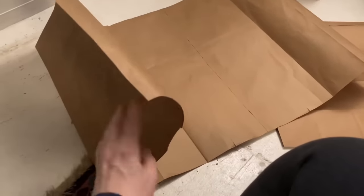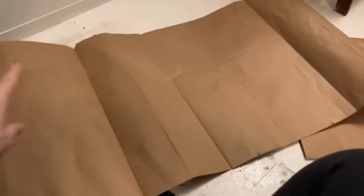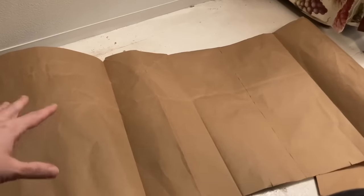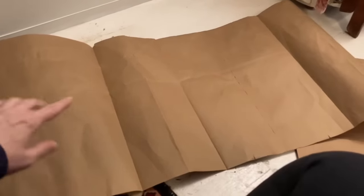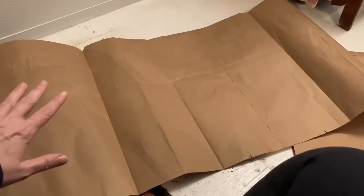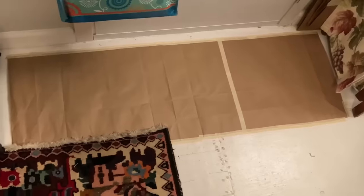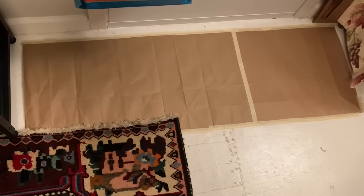If you're new to the channel, I save paper bags to make disposable doormats out of. When I come in and it's raining or snowing this will actually protect my floors and I can just change it out when it gets dirty. Here's the finished product — I think it looks really good and this will just last me a couple months. Unless it keeps snowing then it might be a couple weeks.